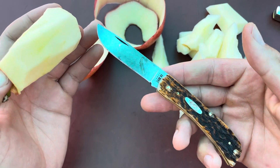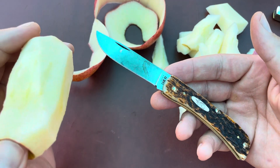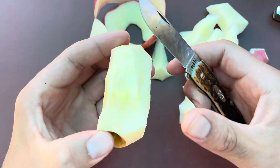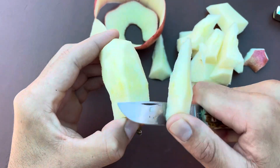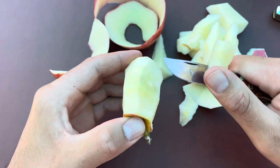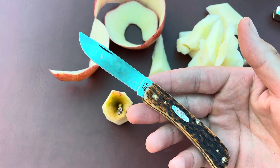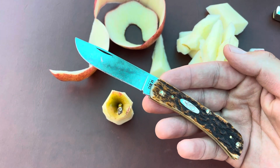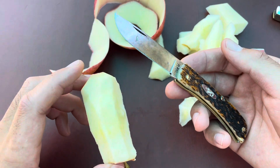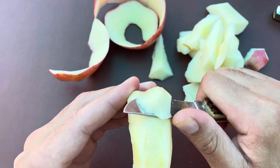There's only so much time to carry a knife — you can't give every knife equal love, equal carry time. Especially if you're trying to do a user video, it's kind of hard to post videos like a 30-day carry if you have 150 knives. If I only posted videos of me carrying a knife for 30 days and describing the experience, I'd post a video every month, and I just wanted to post more videos than that.